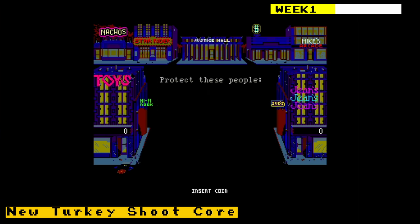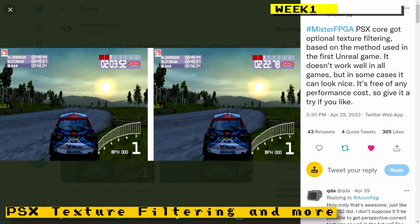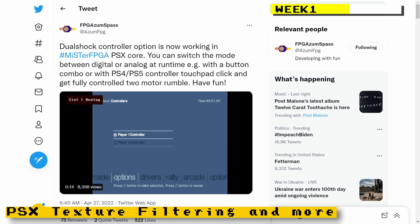We got the news that texture filtering was added to the PlayStation core. What texture filtering does is basically smooth out the blockiness in the textures for PlayStation games. If you look at the screenshot posted on the core developer's Twitter, the textures are blocky on one side, but much smoother on the other. The dual shock controller option was also added to the PlayStation core, giving you the ability to switch between digital and analog settings.